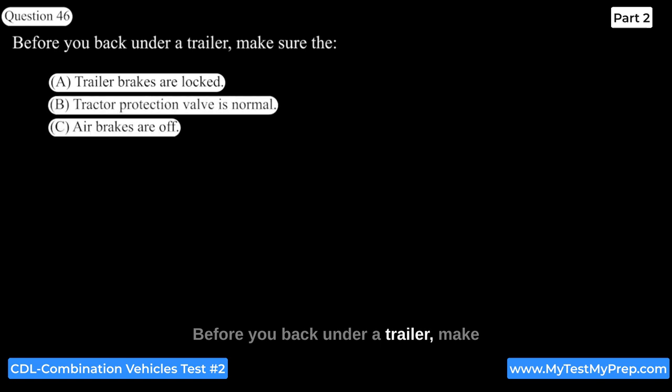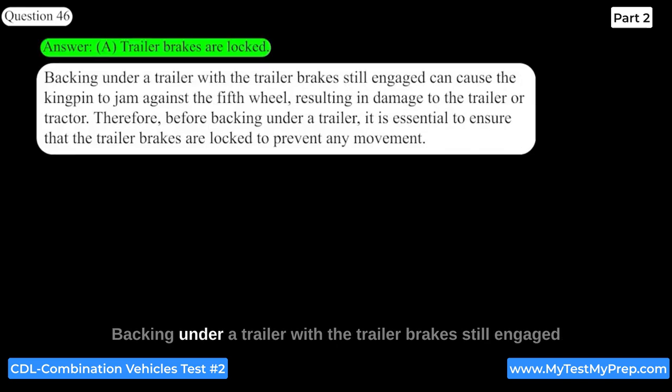Before you back under a trailer, make sure that the trailer brakes are locked. Backing under a trailer with the trailer brakes still engaged can cause the kingpin to jam against the fifth wheel, resulting in damage to the trailer or tractor. Therefore, it is essential to ensure that the trailer brakes are locked to prevent any movement.